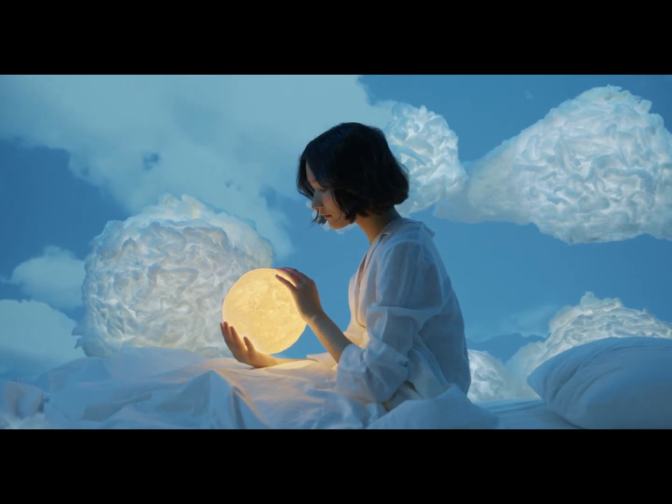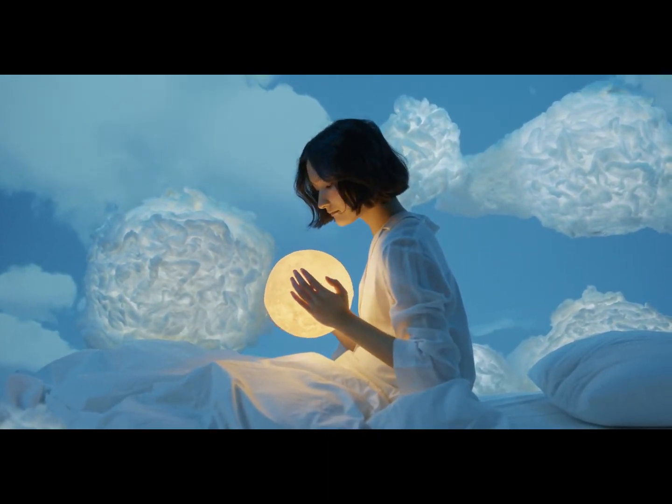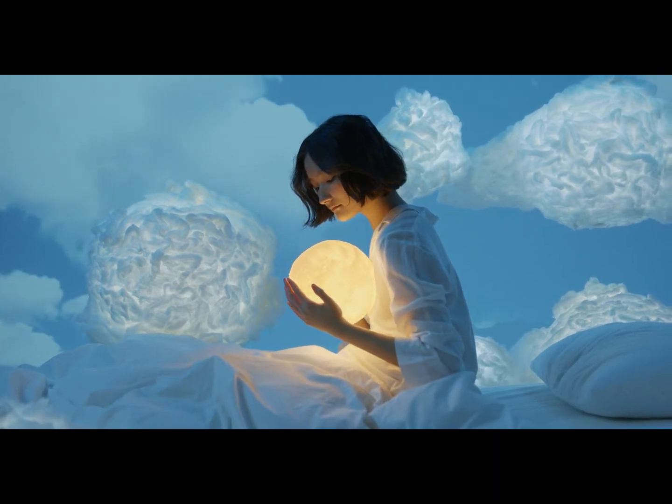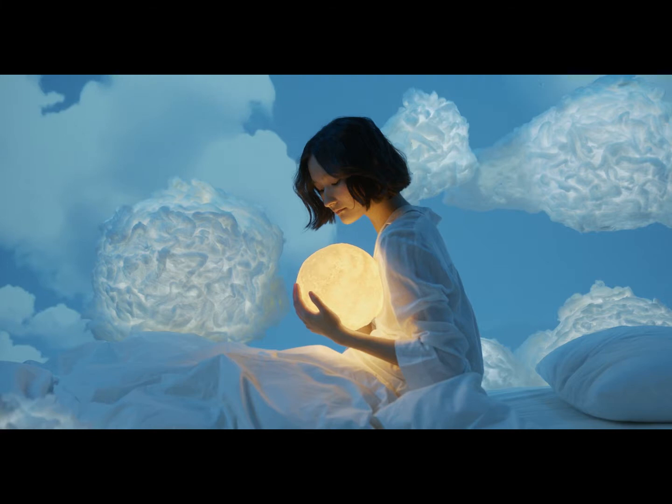Are you tired of boring, mundane lamps that do nothing but provide light? Do you want to add a touch of magic to your living space? Then have no fear, because I'm here to introduce you to the floating moon lamp.